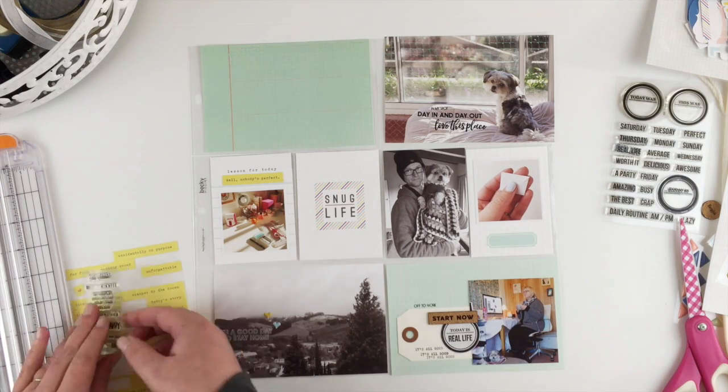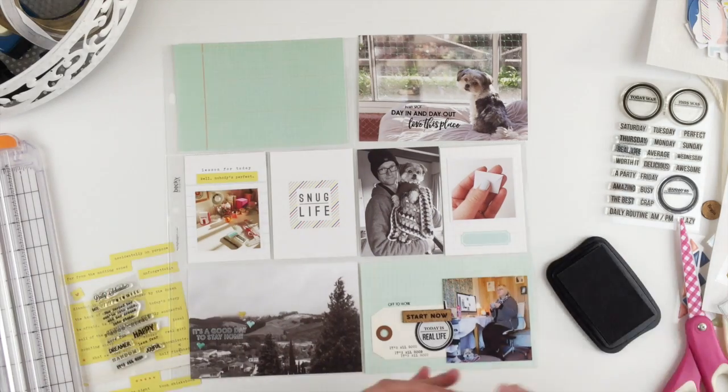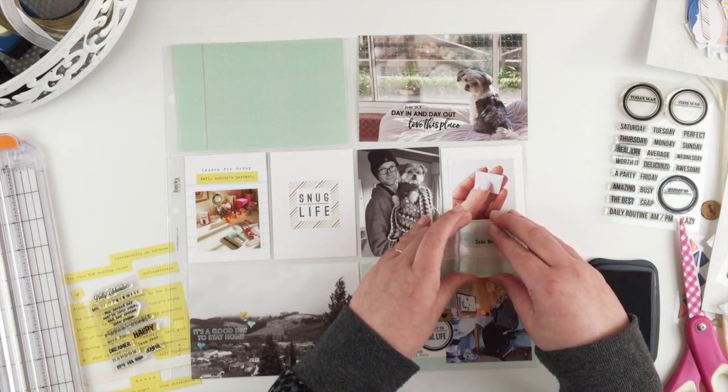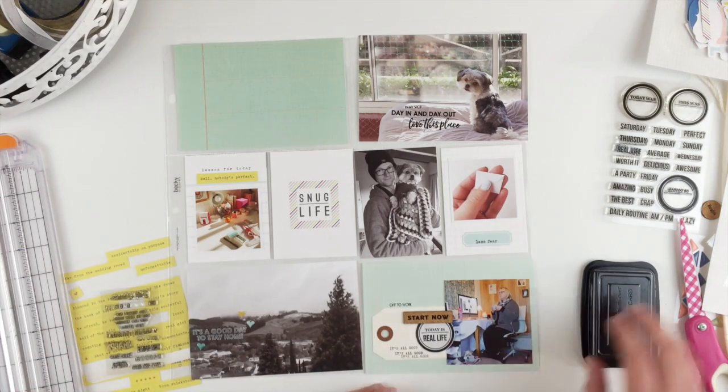This card here is literally just going to get two stamps — one from the Citrus Twist set and another from the 'At Home' Feed Your Craft set — just stamped onto the little label that's printed on the card, and that is pretty much it.